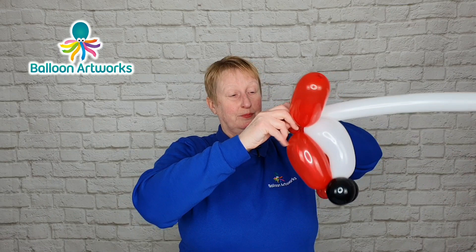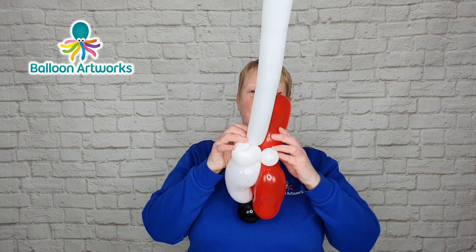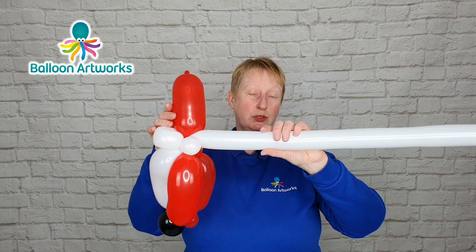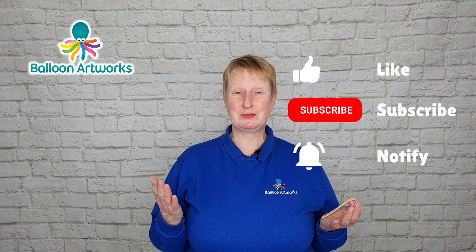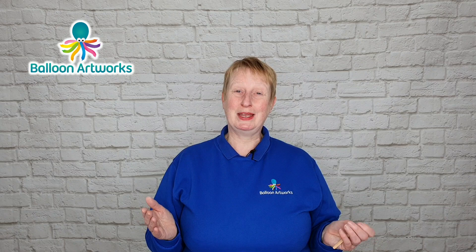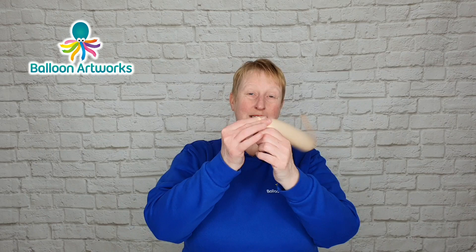We're going to use this bit of excess here to attach these cheeks and whiskers to the gnome's head. Take hold of that excess, pull it around the back of your sculpture, and wrap it into those two bubbles at the back there — just wrap around a few times. Move this to the back of the gnome's head so that the white 260 is poking out the back, and really soften it — give it a stretch — because it needs to be very very soft for this next section. I'd be so grateful if you would like this video and subscribe to my channel so you don't miss any future videos.